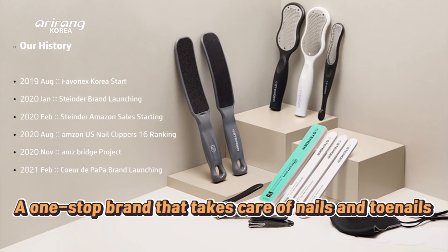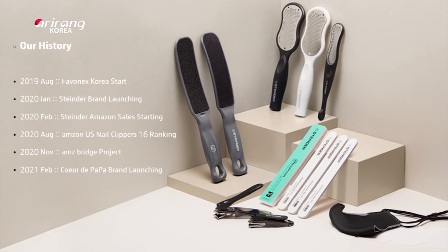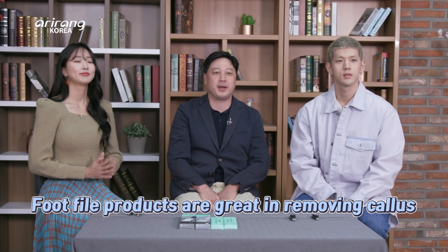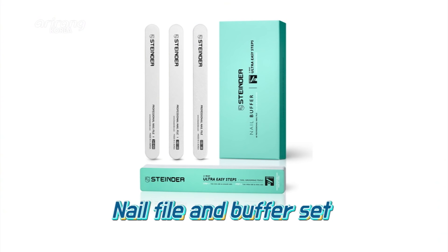We have launched a brand name called Stander, which sounds German, which covers foot, hand, and nail care. Nail clippers seem to be the most ordinary daily object. However, by making the head of the clipper fully rotating, we make the product special and unique. Full product line from 234 stainless steel micro cutter to double-sided sandpaper callus remover. Lastly, we have a nail file and buffer set that includes nail files and nail shiner. These products are $14.99, except the double-sided foot file which is $12.99. Our products are not the cheapest compared to our competitors, especially Chinese. 100% made in Korea, and we ensure the quality is one of the best in the world.